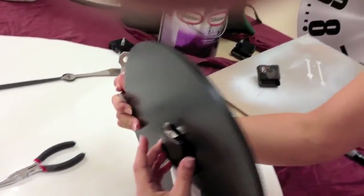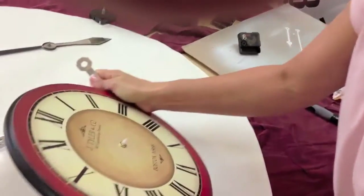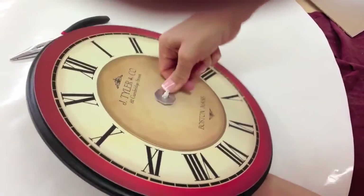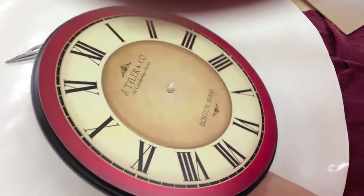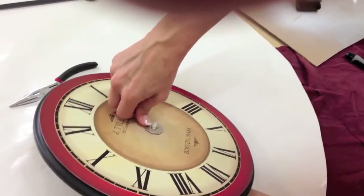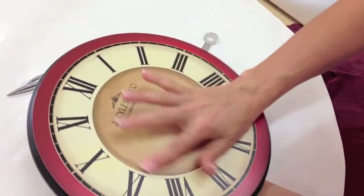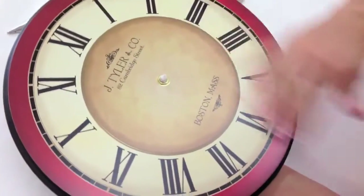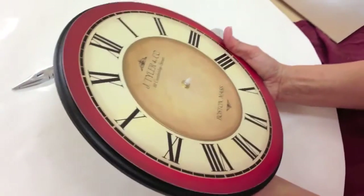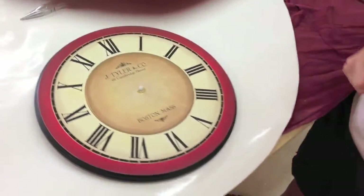Make sure the mechanism doesn't move. If it moves a little bit, tighten it a little more by pressing down and giving it a little turn. You don't want to get it too tight because you'll break the mechanism. Sometimes it makes a little mark around here and it will wash off — the nice part about these clocks is that they do wash. Just use a very soft cloth. The clock now has the mechanism on.